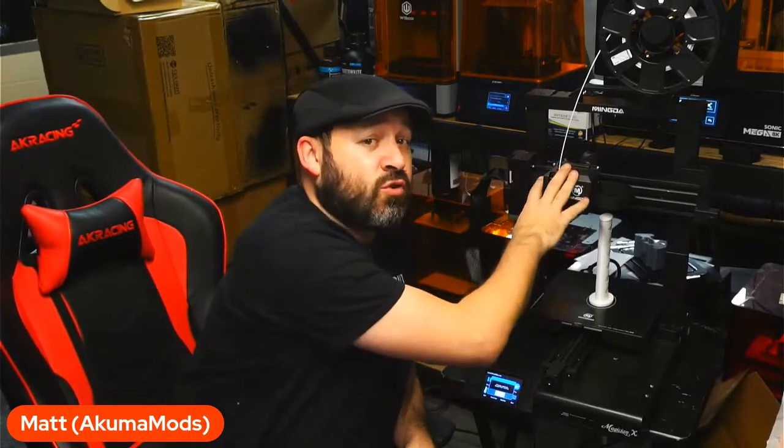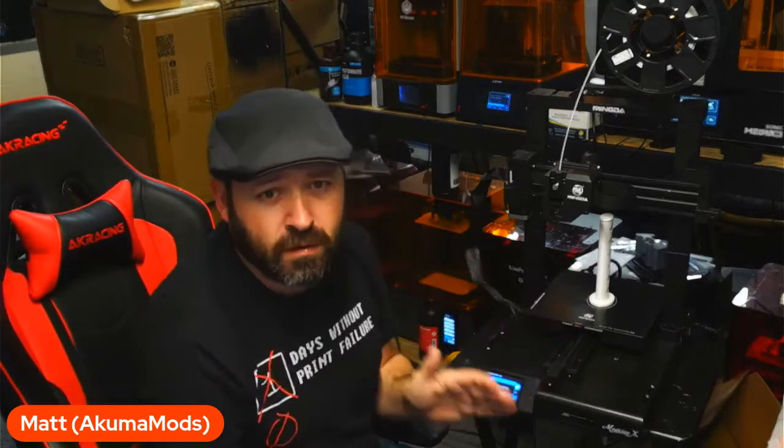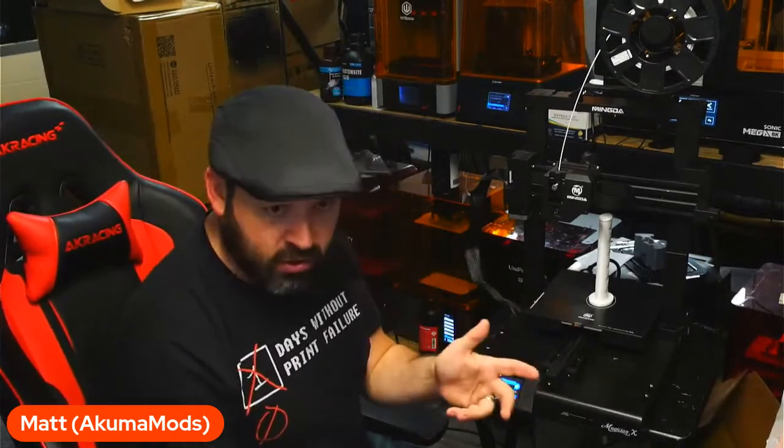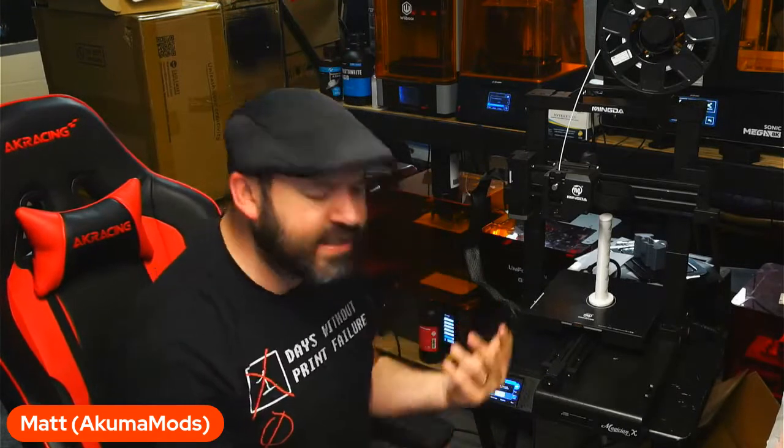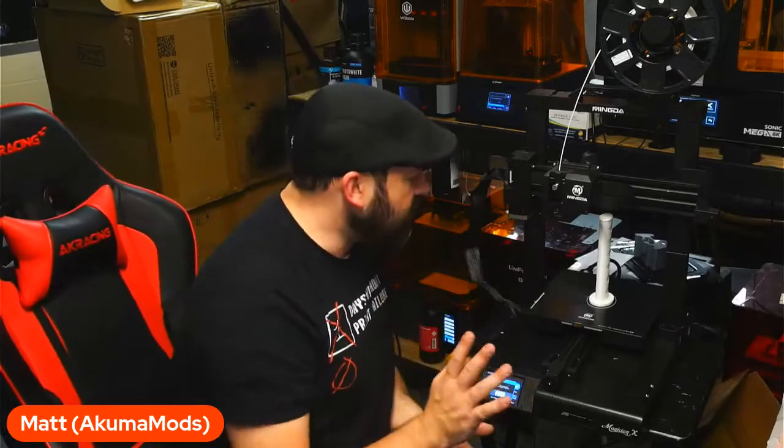This is a direct drive printer, so for any of you guys looking to print TPU, this is perfect right out of the box. That's really the main reason to have a direct drive system — it just makes it easier to print flexible material. You can do that on a Bowden setup perfectly fine, but a direct drive system just makes it easier.